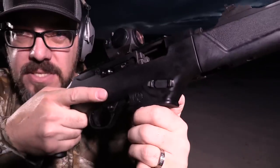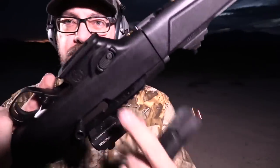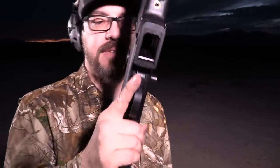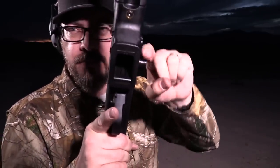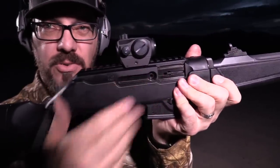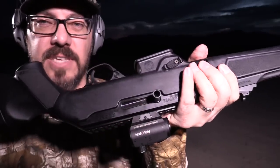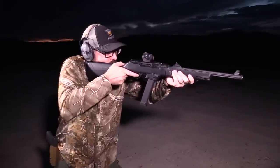The mag release is well-positioned - when you reach to grab the magazine your thumb naturally lands right on the release. You can also swap the charging handle from the right side to the left side very easily, making it truly ambidextrous.